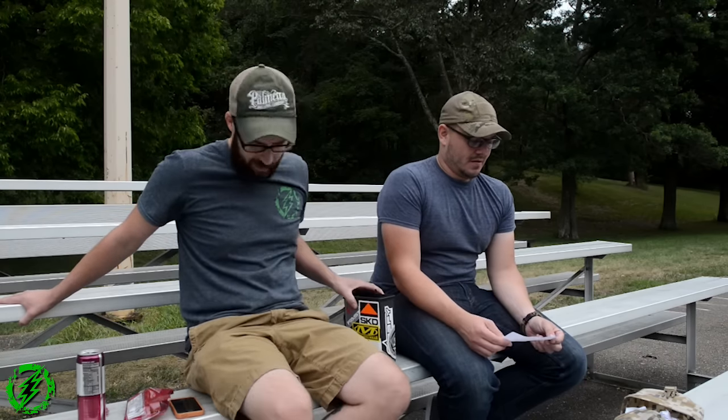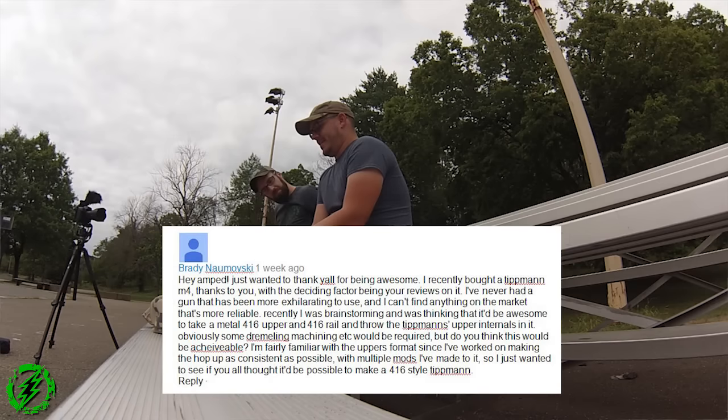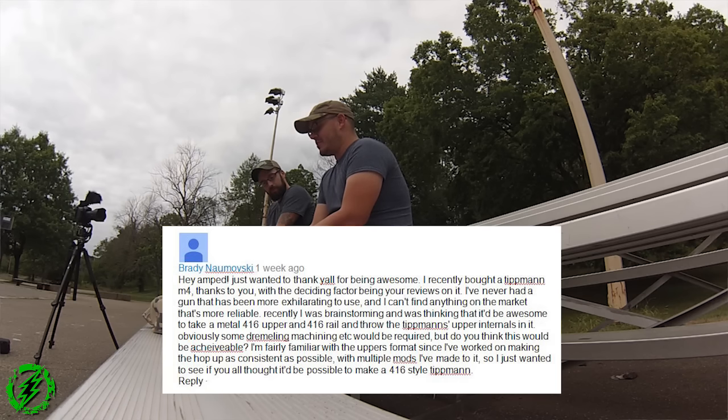Brady Novoski: 'Hey AMP, just wanted to thank you for being awesome. I recently bought a Tippmann M4 thanks to you — the deciding factor was your reviews on it. I've never had a gun that's been more exhilarating to use and I can't find anything on the market that's more reliable. I was brainstorming — it'd be awesome to take a metal 416 upper and 416 rail and throw the Tippmann's upper internals in it. Some dremeling and machining would be required — but do you think it's possible?' Part three coming soon hopefully!